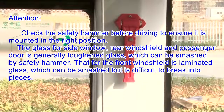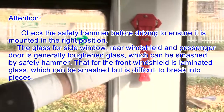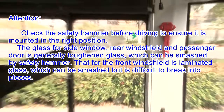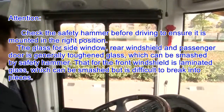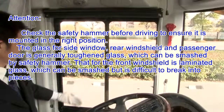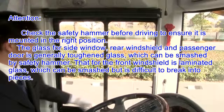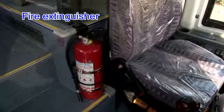Attention: check the safety hammer before driving to ensure it is mounted in the right position. The glass for side windows, rear windshield, and passenger door is generally toughened glass, which can be smashed by the safety hammer. The front windshield is laminated glass, which can be smashed but is difficult to break into pieces.